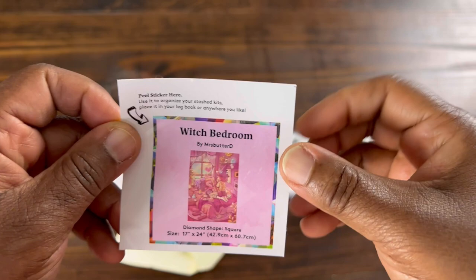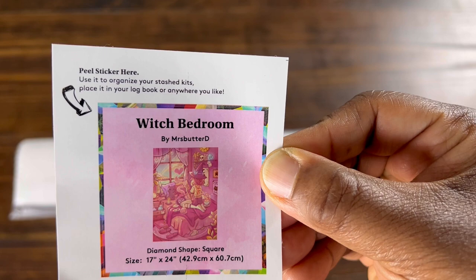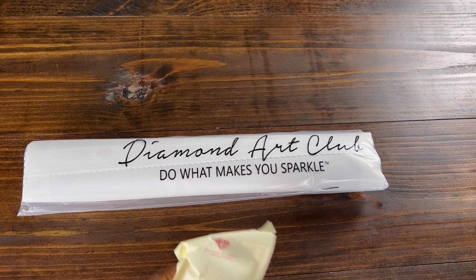So this is a little sticker. It comes with a painting. I use this sticker in my logbook. Other people use this sticker on the bottom of their box so they'll know which canvas they have.